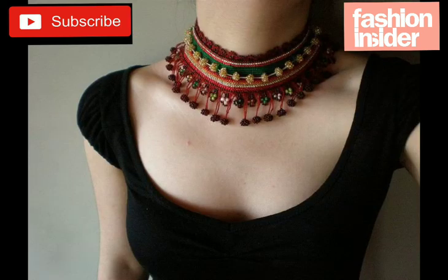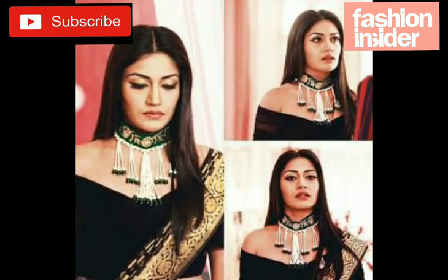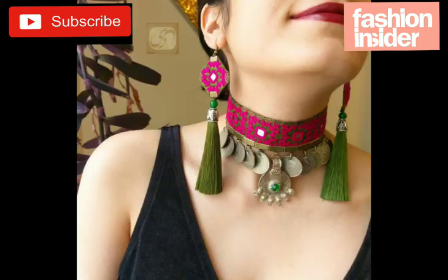You can also make it for your friends, according to your dress — using the same color and same lace. You can also use the leftover lace from your suit, matching the same lace.